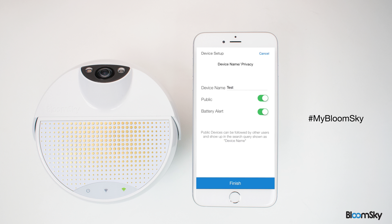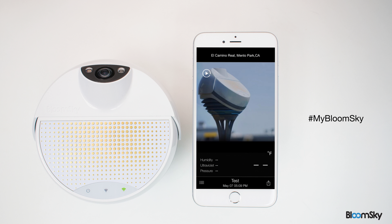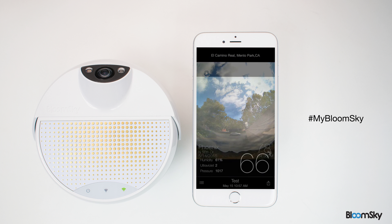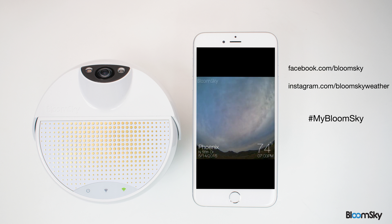You should be able to see the first weather data and image from your weather station within the next 5 minutes. You've now successfully installed your BloomSky outdoor station. Congratulations! You're now part of the BloomSky community that's disrupting the way people view the weather.